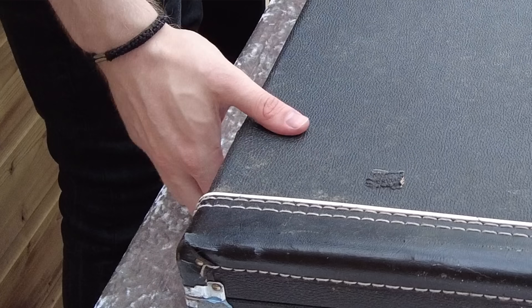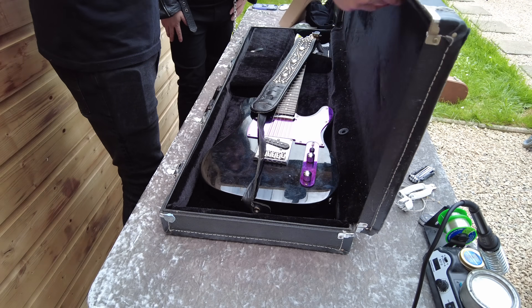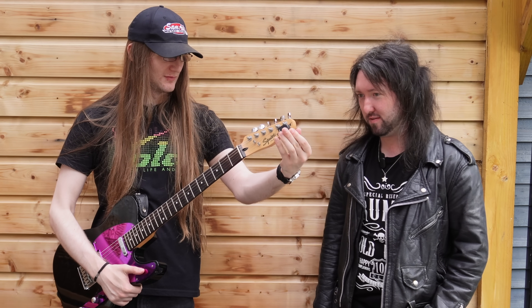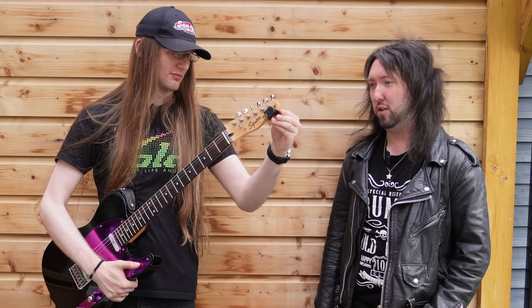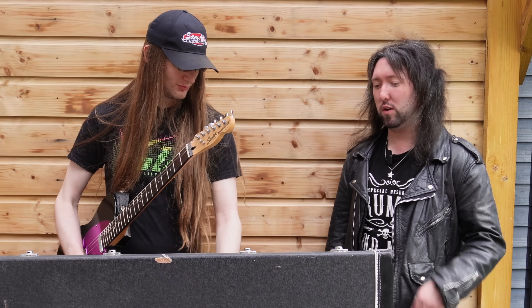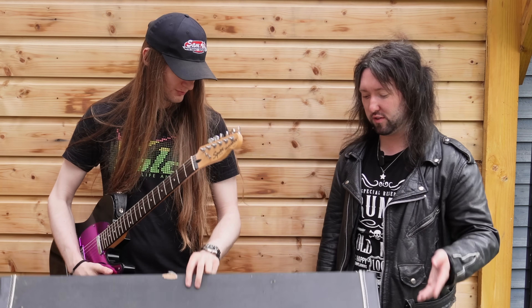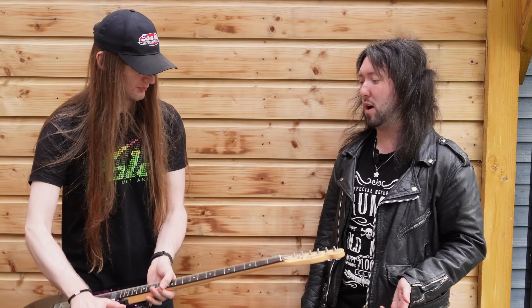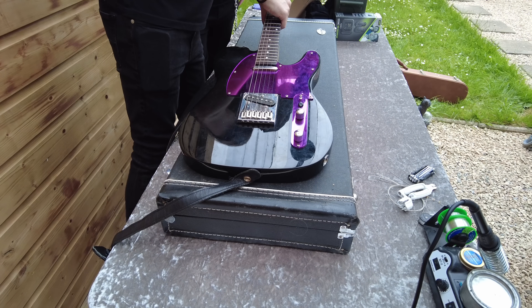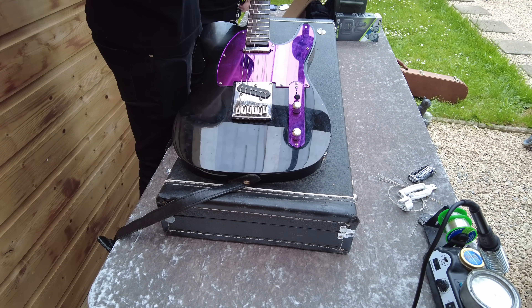We've got Glenn's Telly, so Glenn, could you tell me what this is? It's a Squier Telly. It's not my first guitar. It's your first electric though, isn't it? Nope. It's not my first electric - if you want to call it a first something, it's my first proper electric guitar.